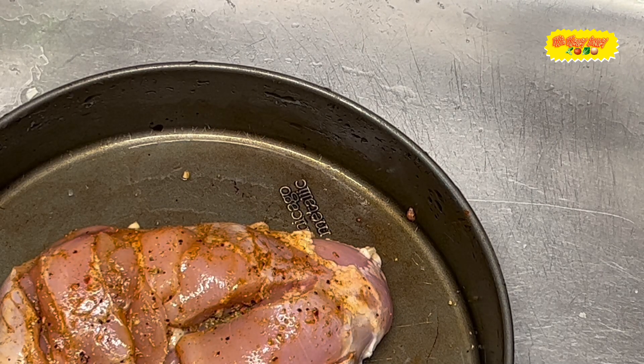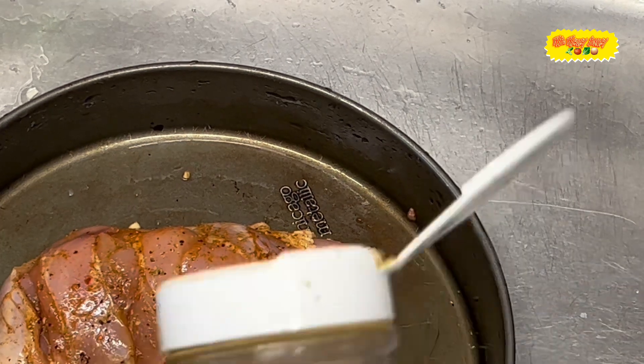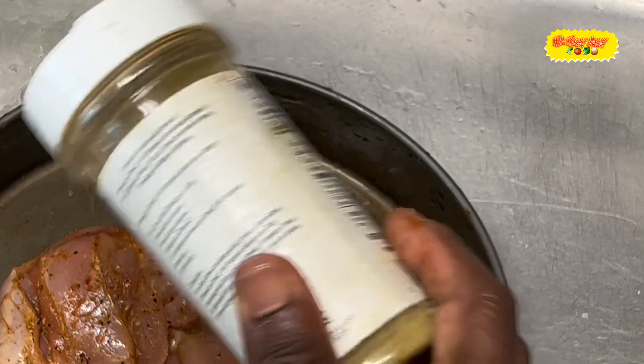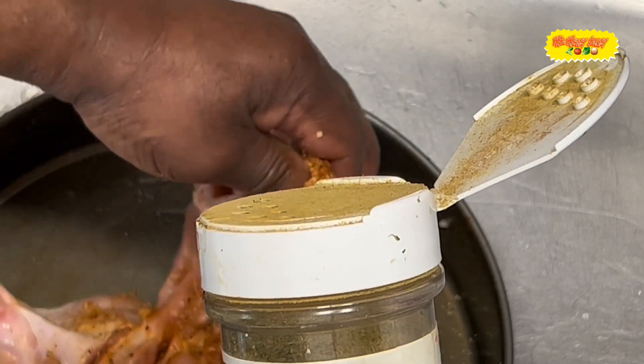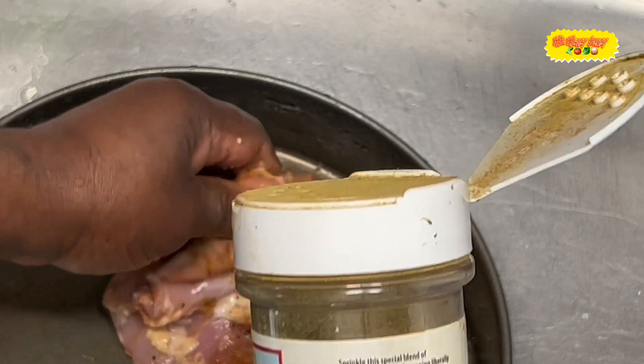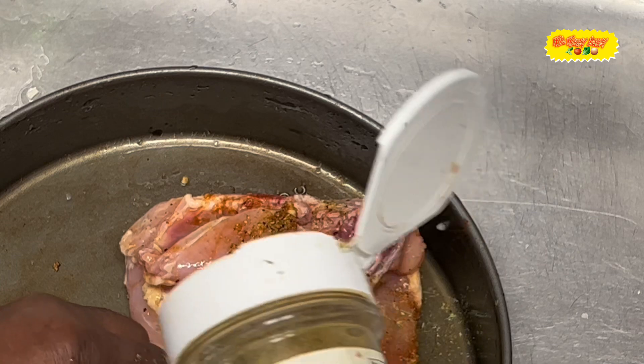Now we're adding some all-purpose seasoning also. Sprinkle a little there — not too much, everything in moderation. You pick this up here and put some in there, let it go into the little spots where you made the incisions.